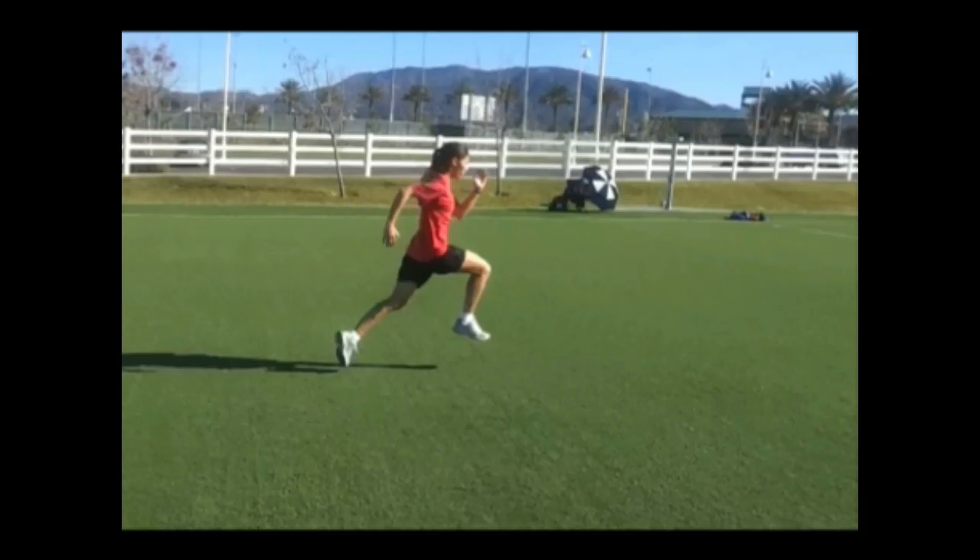Having good arm swinging mechanics is vital for improving your top end speed. You can't do it without it. Work to master this skill. Get faster and watch your breakaways get crazy.